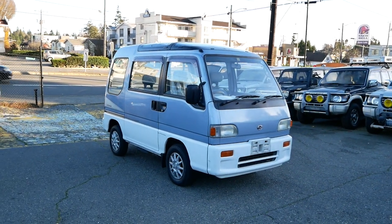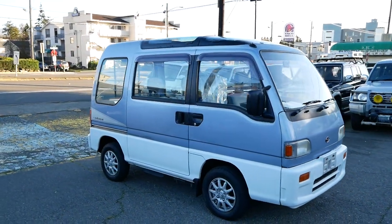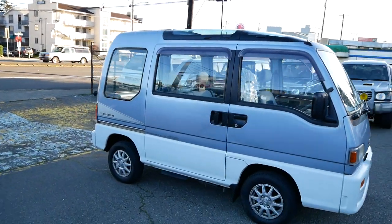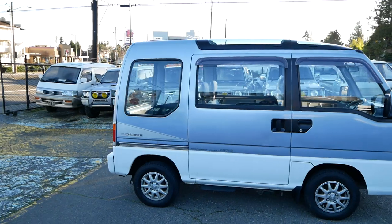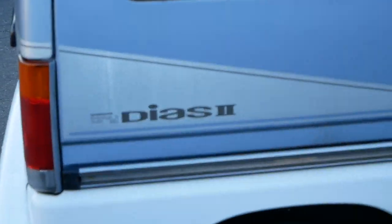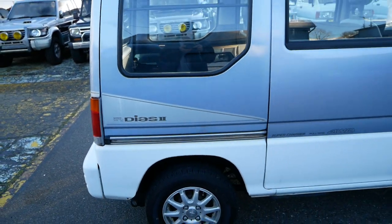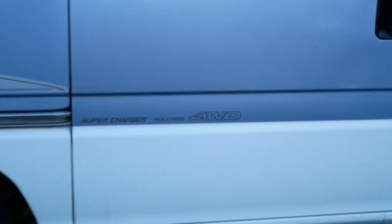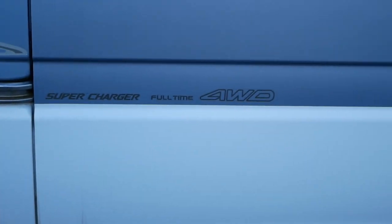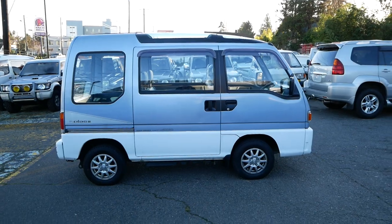Today we're taking a look at our 1992 Subaru Sambar van. This is a Sambar Tri-Van and it's the Diaz 2 trim level — that's the full name, Sambar Tri Diaz 2. Here are the options: supercharger and full-time four-wheel drive. So this one is pretty maxed out as far as the options go.